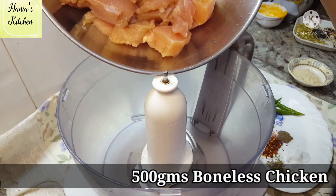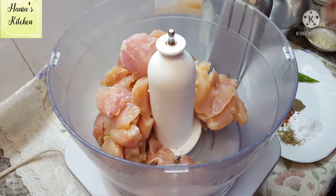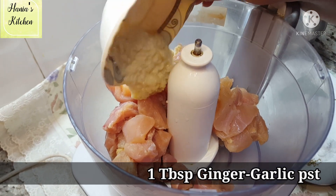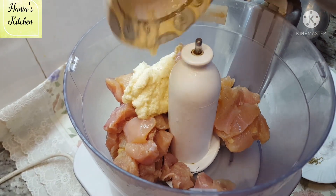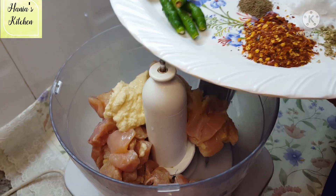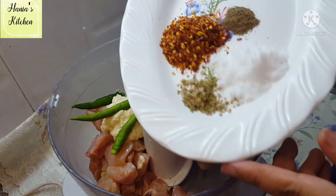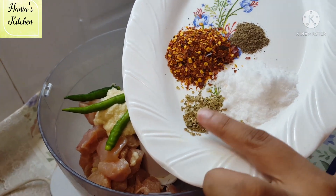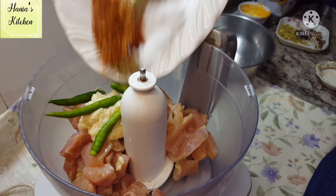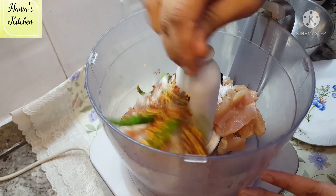First of all, I have taken about 500 grams of chicken in a bowl. I put it in a chopper with one tablespoon of ginger garlic paste. I put a little masala in it — a little oregano, chili flakes, and black pepper powder.